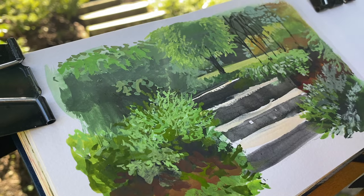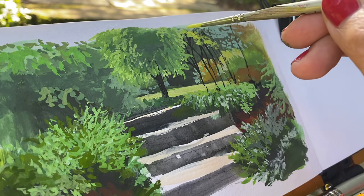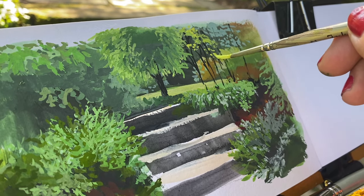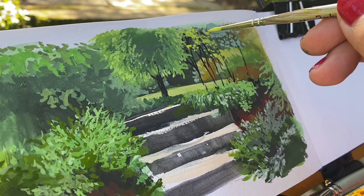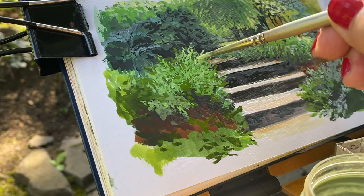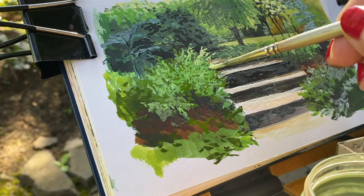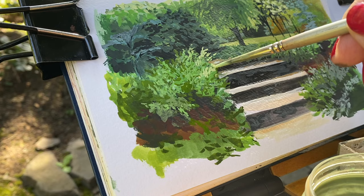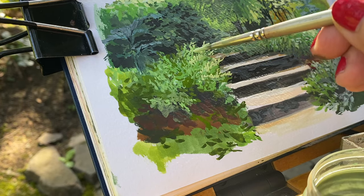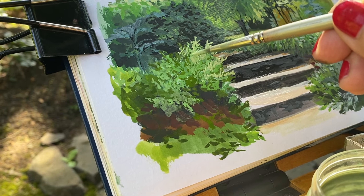With gouache, since it's opaque watercolor, you can just keep painting over top of it. The one thing to remember is when you're painting over top and you want it to be opaque, you have to mix the paint thick. If you've been going back and forth between gouache and watercolor, you can end up in 'watercolor brain' and use your gouache too thin — then it starts lifting colors or doing other weird things. So if you want to go over top of something, make sure you mix that paint nice and thick. For small bright details like the sunlit edges of plants, thick paint is really a necessity in order to make that pop against the background.